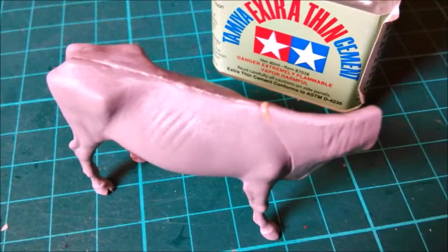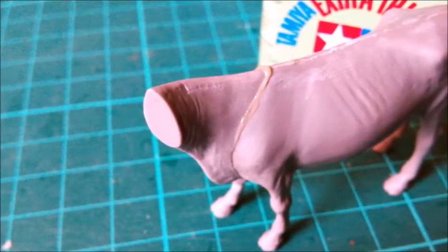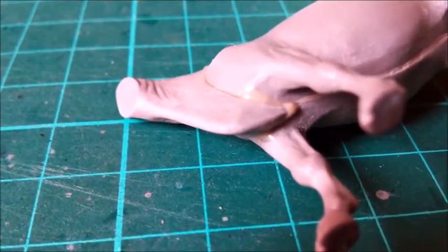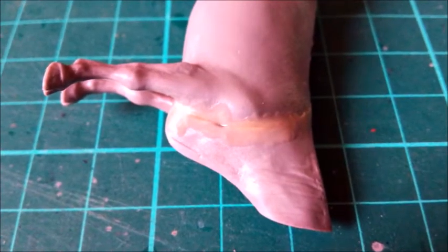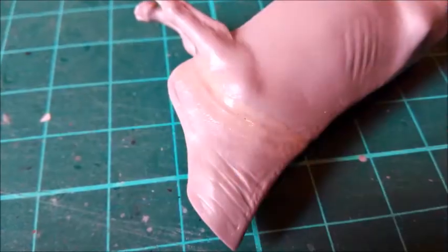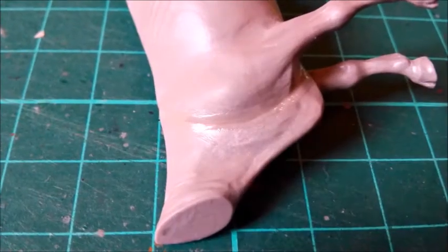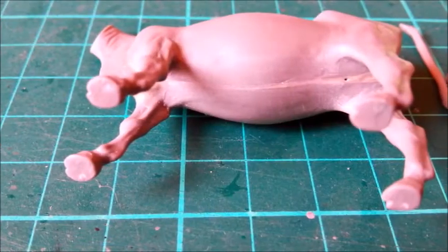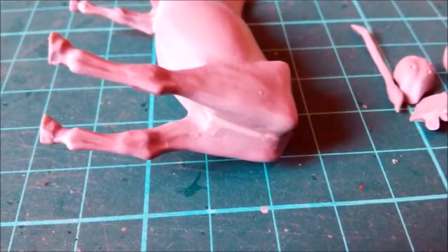The two halves of the body and the neck didn't fit too well, and an extra challenge were the non-existing locator pins. A decision had to be made: should I sand the parts enough to make them fit properly, or just glue them and fill the gaps? I decided to sand lightly — sanding off too much would mean the neck wouldn't fit anymore and the result would look like a calf instead of a cow.